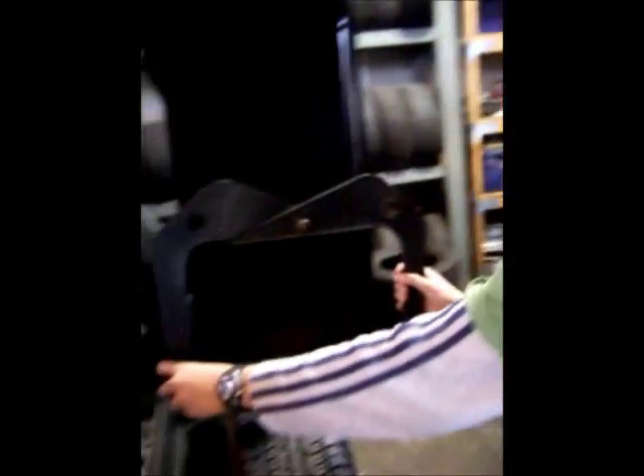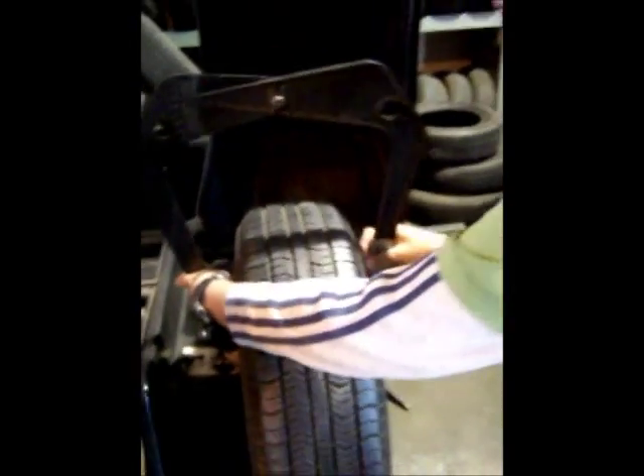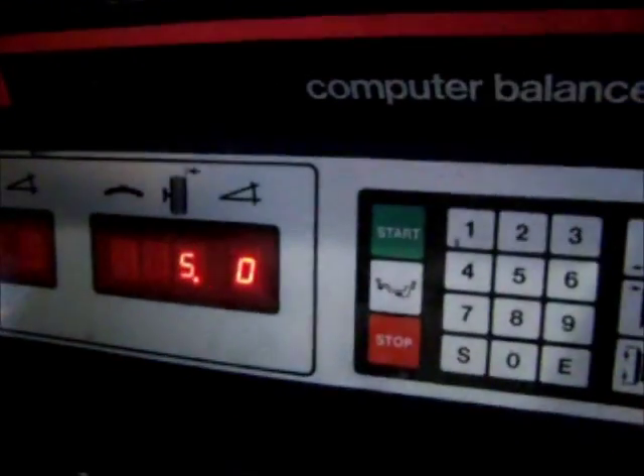Now you need to measure the width of the rim. You place this on the rim and you see that it's about 5. It's about 5, and then you press this button.